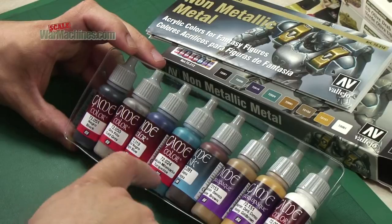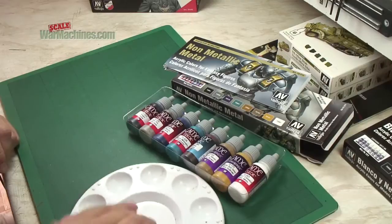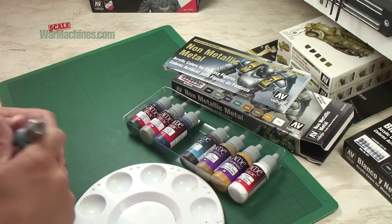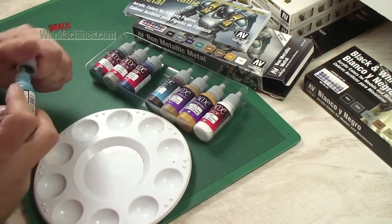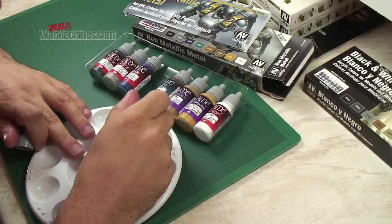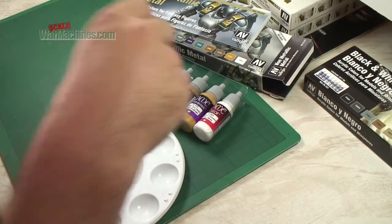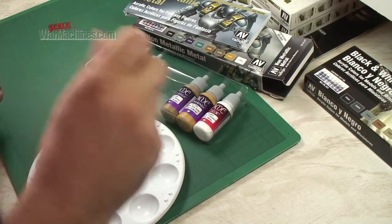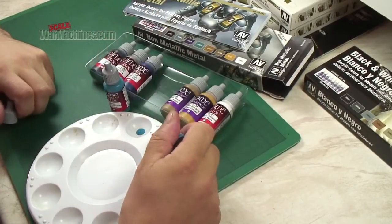We're going to take these three paints and look at the consistency — just give them a shake. This by way of a sample is the turquoise, and it's fairly thick. This is an ink, and you can tell just by shaking the bottle that it's a lot lighter in consistency, much more like a wash.